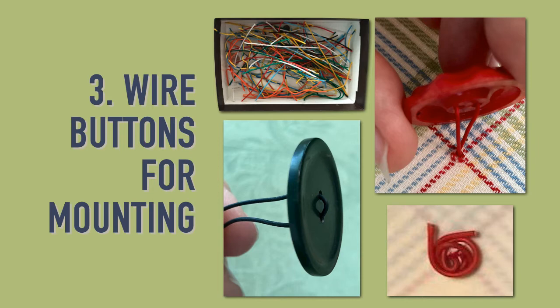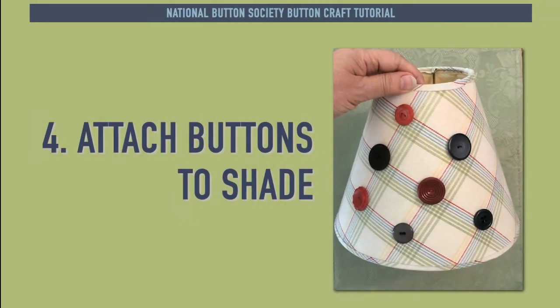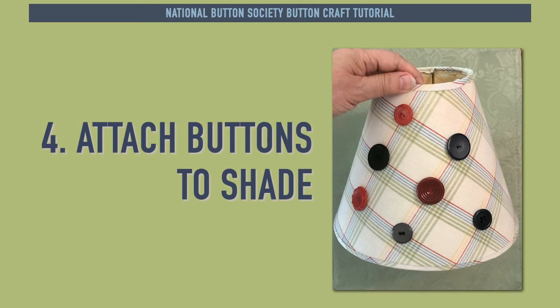Twist the wire into a circle on the inside of the lampshade to hold the button tight. In Step 4, attach all your button choices to the lampshade.